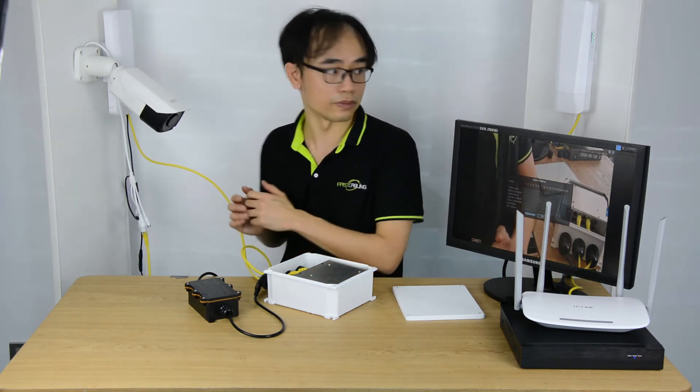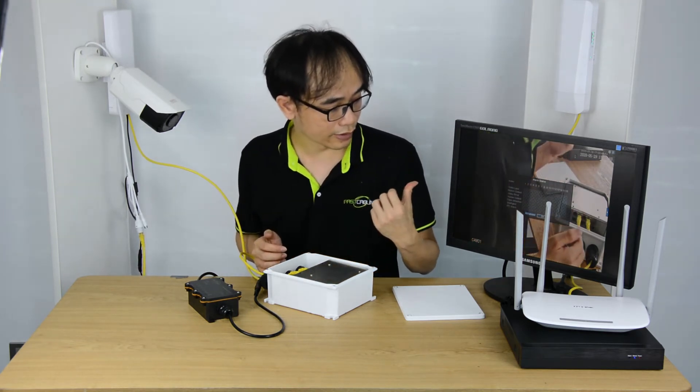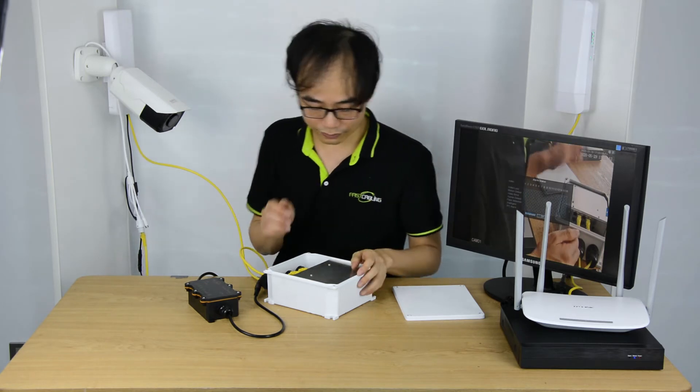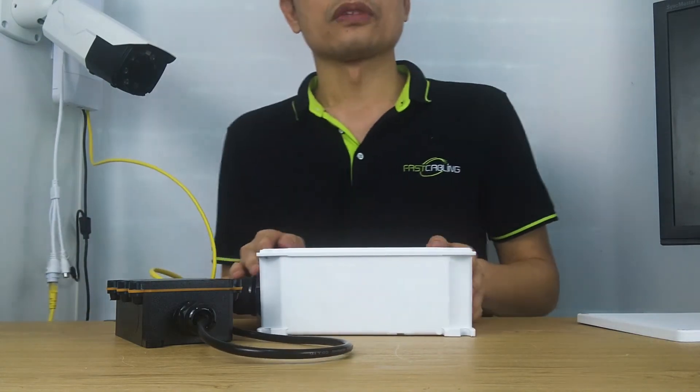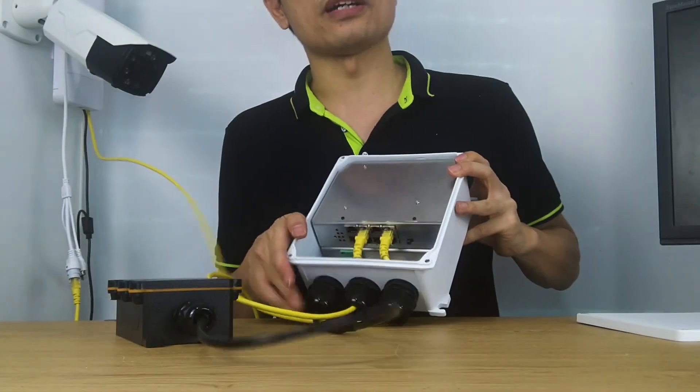This is a remote zoom camera, so it will take a while before we get the best focus. We can see the camera slide into focus. Now, we can still add six more cameras to the system.